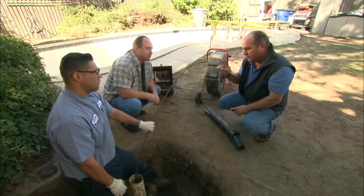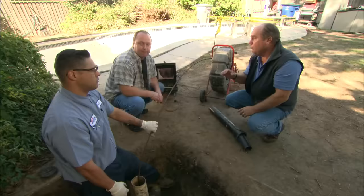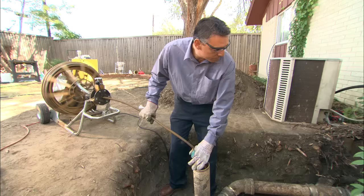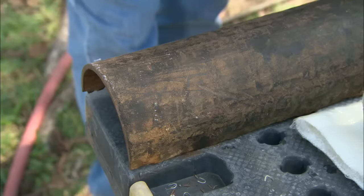There was a time the only choice we would have had was to jackhammer up your whole house to get this pipe exposed and change the pipe. What we're going to do is actually replace this pipe without having to jackhammer the house at all. First, we want to clean the inside of the pipe. The cut-ahead at the end of the drain snake will scrape the inside of the pipe and remove the last of those tree roots to leave a nice clean pipe.